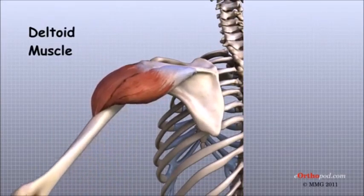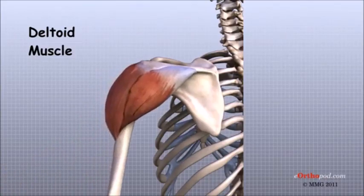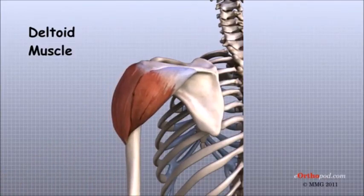The deltoid is the largest, strongest muscle of the shoulder. The deltoid muscle provides the power to lift the arm once the arm is away from the side.